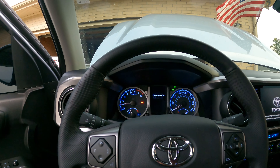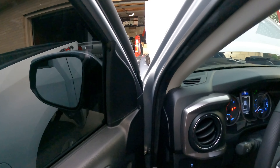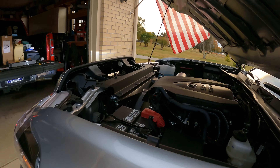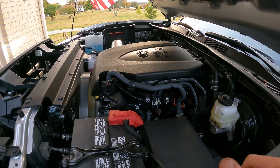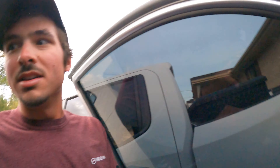No check engine lights, she's running. Sounds like a good running Tacoma. Make sure there's no check engine lights — nope, we are good. So now we're gonna go to the testing phase.